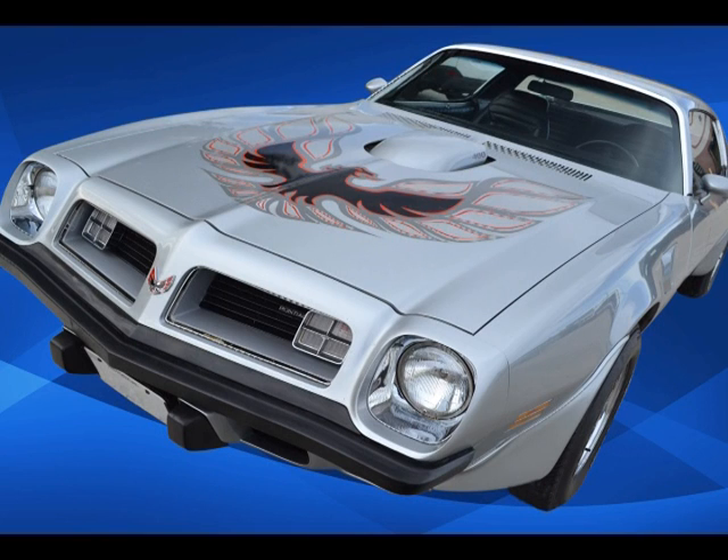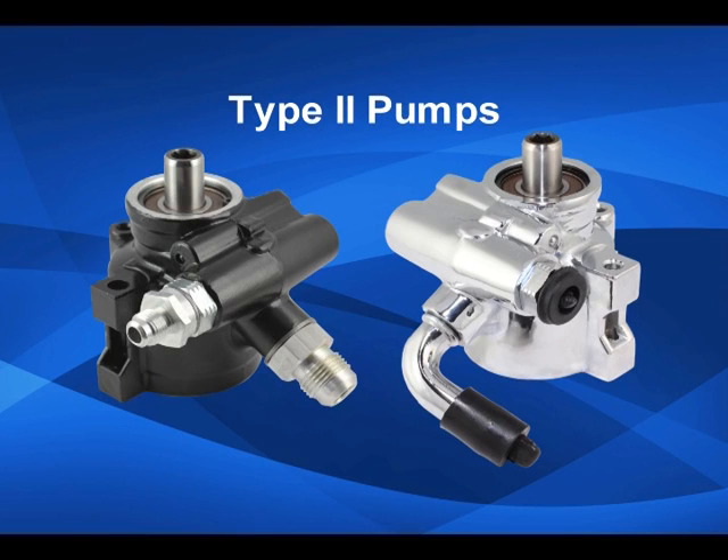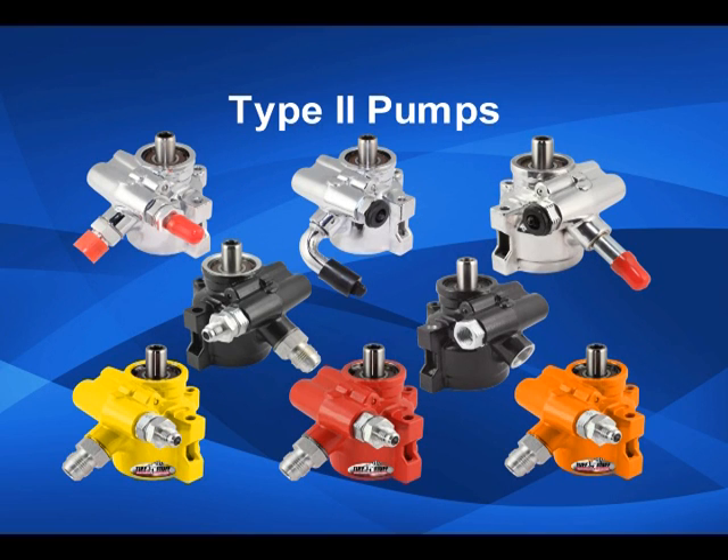These pumps are ideal for replacing factory muscle car pumps and they are available in stealth black or chrome plated finishes. The Type II power steering pumps are compact in size, can be used with a remote reservoir, and are ideal for hot rods and front end drive kits. With so many Type II pump options available, choosing the right one for your application can be downright confusing.